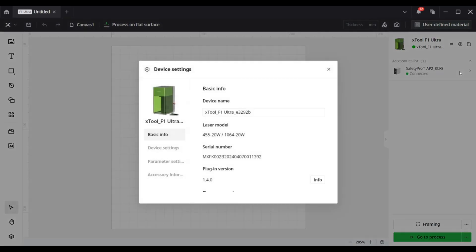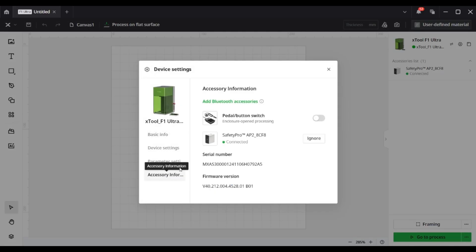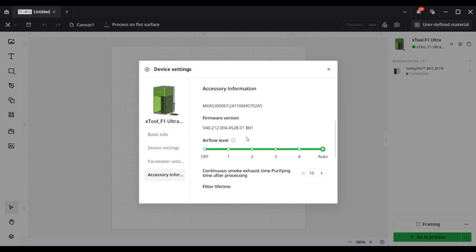After that, you don't need to manually adjust the airflow level of the air purifier. You can personalize the working settings of the Safety AP2 and check the lifespan of each filter in the software.